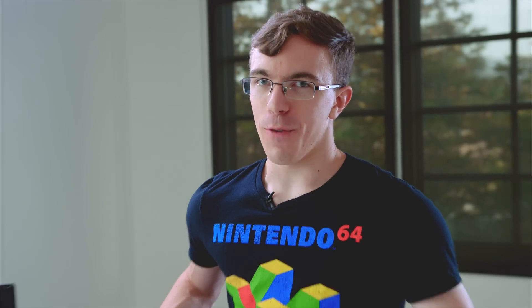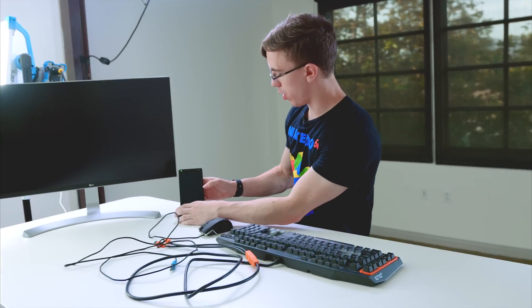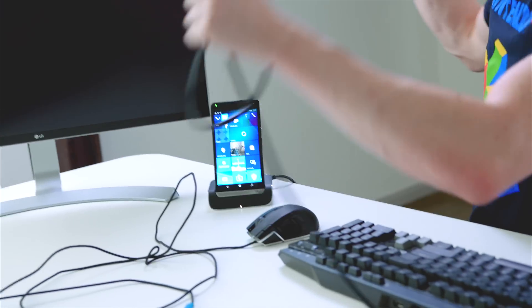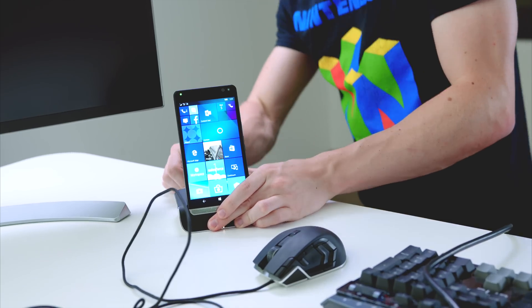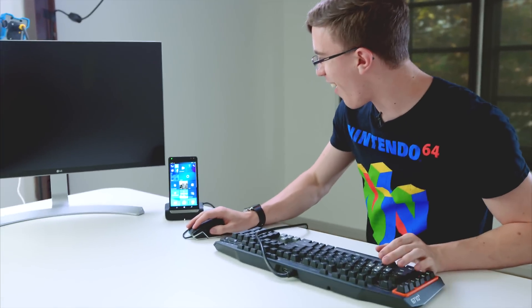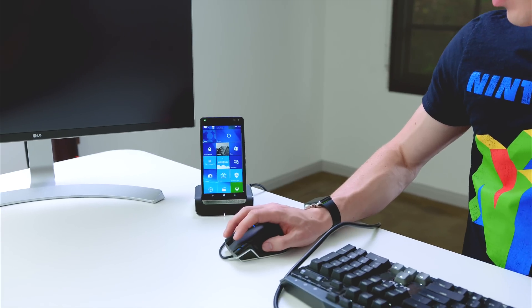Now it's time for the real test — does this crazy dock actually work? So right now I have it plugged in, powering the phone. I want to see what we can do here. We have a keyboard — I'll plug this right into the back. I also have a mouse. Can I use keyboard and mouse without anything else? I have a cursor! All right, that's kind of cool. The scroll wheel works. Open up Edge.